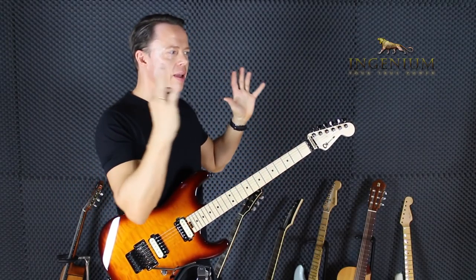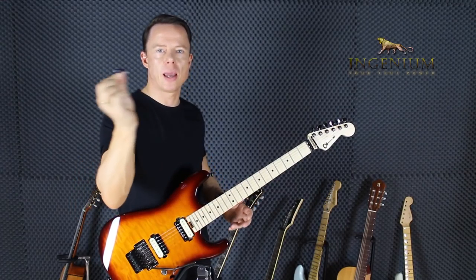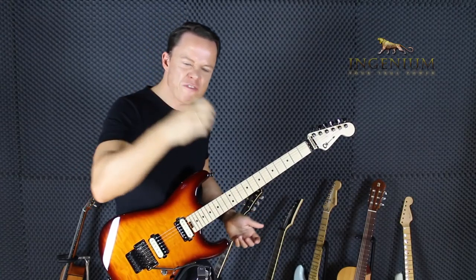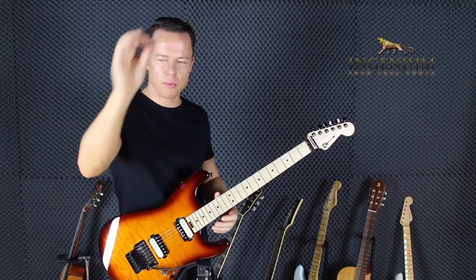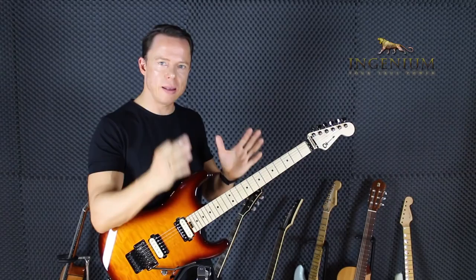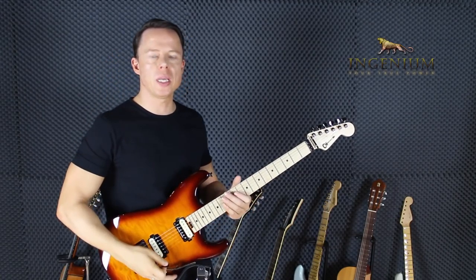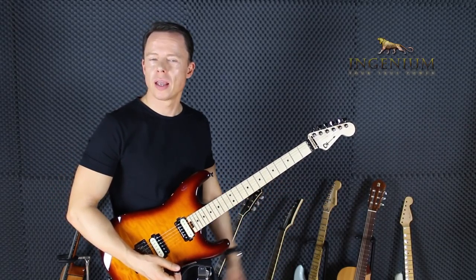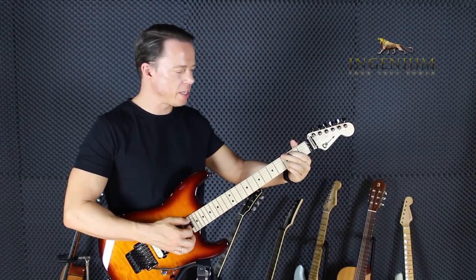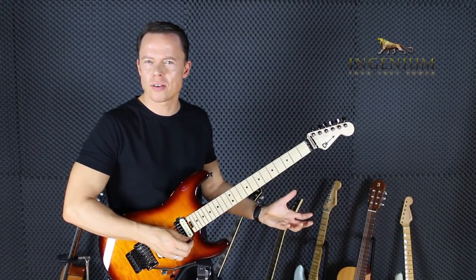Focus on precision and accuracy — that's what you need everywhere, not just at the tempo level but also on a very detailed level. When it comes to picking, focus on accuracy of picking depth, because uneven picking depth means inconsistent resistance, forcing you to power through or use compensations. Your brain needs to expect the same amount of resistance all the time. Accuracy and precision apply to chords too — the second you can place your fingers accurately, that's when you can do it fast.